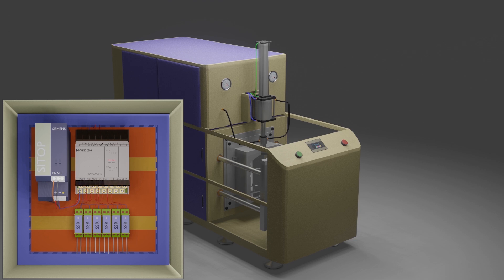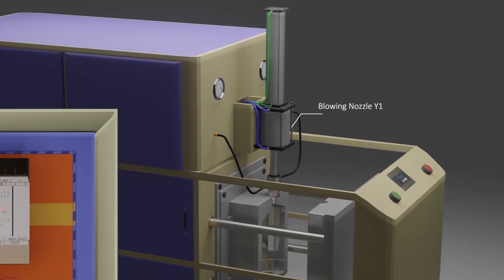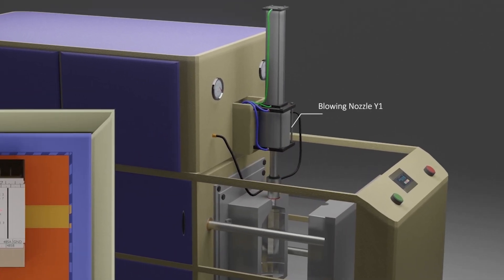Now let's quickly see the machine, how its parts are connected, and how they are working. We have a blowing nozzle cylinder solenoid which is connected at the Y1 output terminal of the PLC. When Y1 output is high, the blowing nozzle comes down and seals the mold.